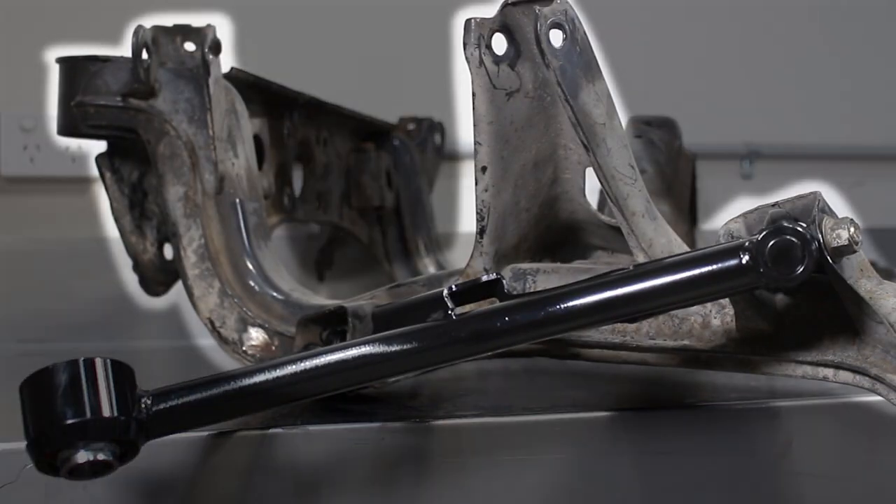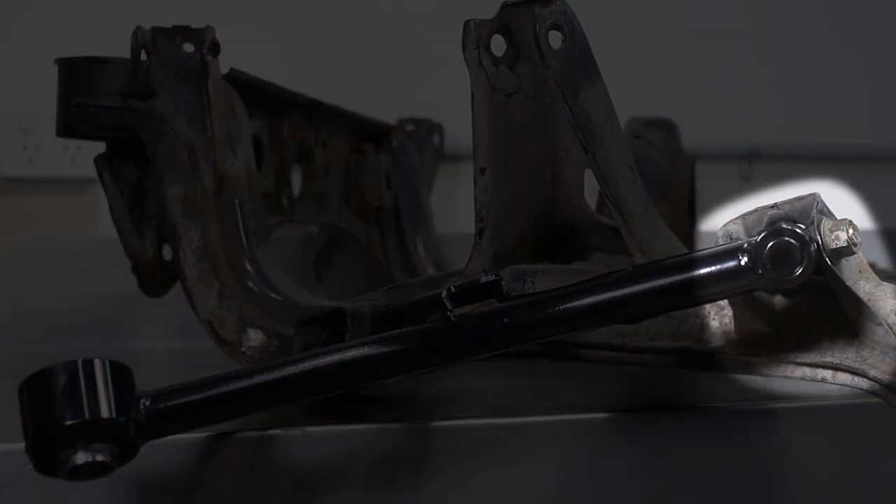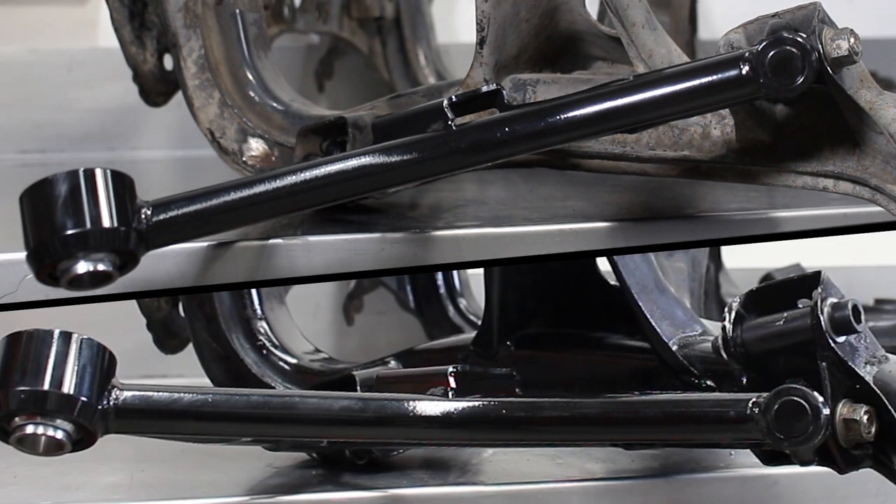What does it all mean? We're basically turning your S13 R32 subframe into an S14-15 one. These GKTEC mounts lower the front pick up of the subframe 50mm, taking place at this mount right here. This adjustment gives you less anti-squat, and in return you get more grip.